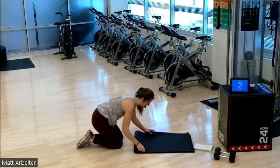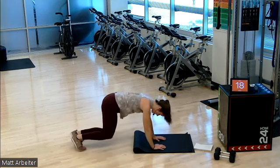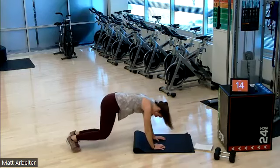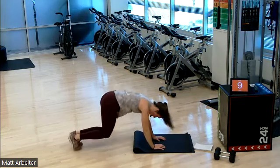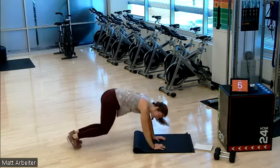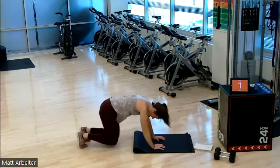On in three, two, one. Let's go — round number four. After this, you're halfway. Go, go, go. You can do hard things. I know you can. Push it, push it, push it. It burns, baby. Let's go. Five, four, three, two, one.